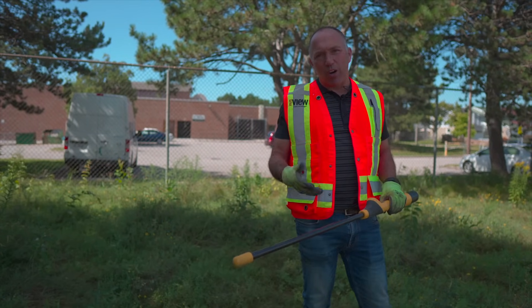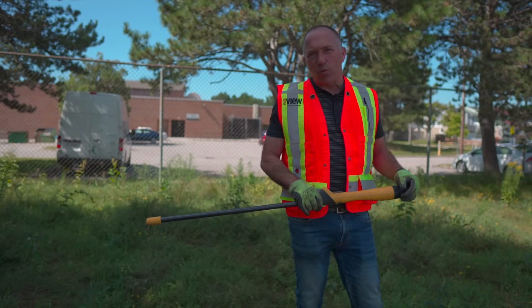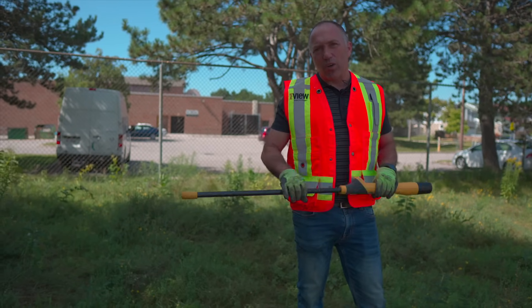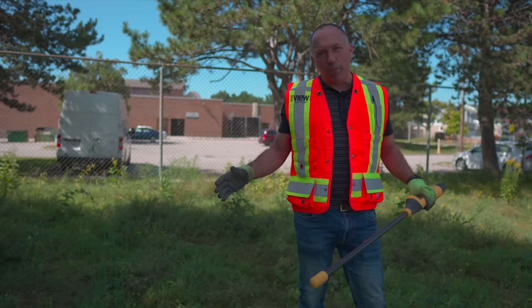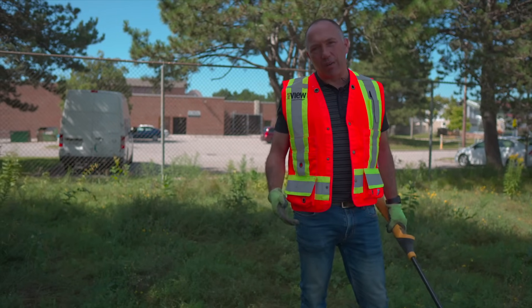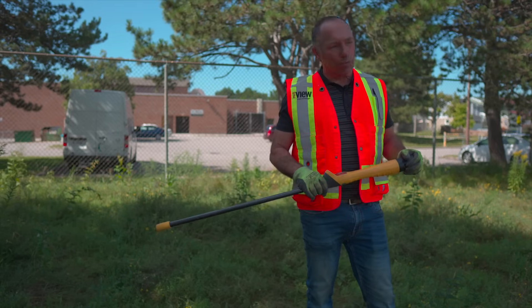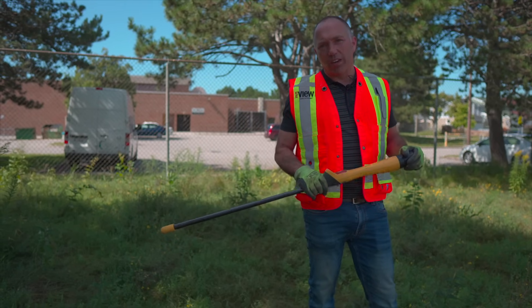With this device we've picked up some caps, some rebar, and a couple of pieces of wire, but we're not picking up the large system. It has to be in here somewhere, which probably means it's quite a bit deeper than we're expecting. This device doesn't have the depth capability, so we're going to move in with an EM61 in the coming days.